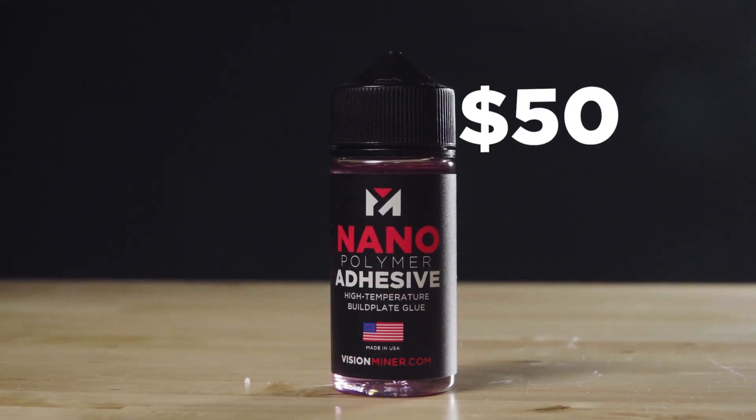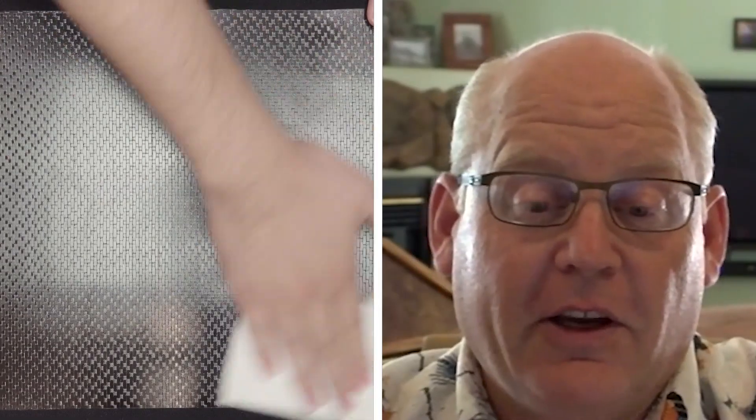At 50 bucks a jar, the value is definitely not — it's just a thin layer. You can't even tell it's there, except for the fact that it's doing its job.